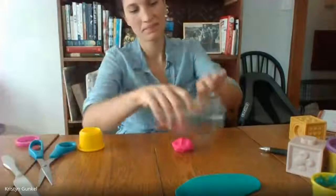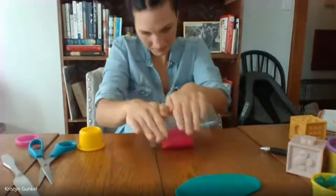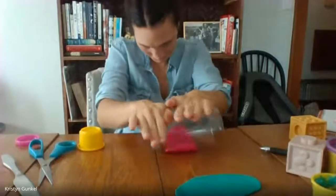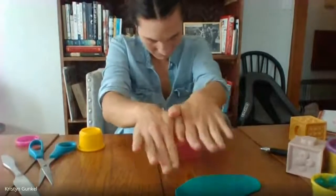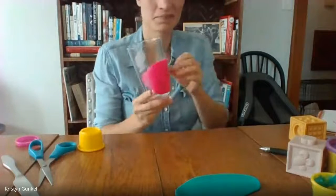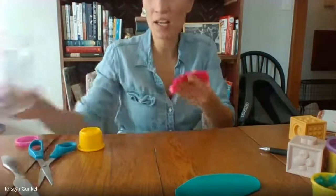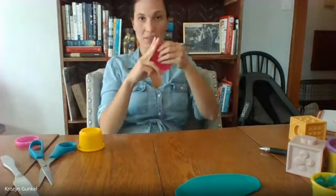Now I have to do the same thing to the pink one. Roll. Now I need to cut it into strips so that I can make a pattern.